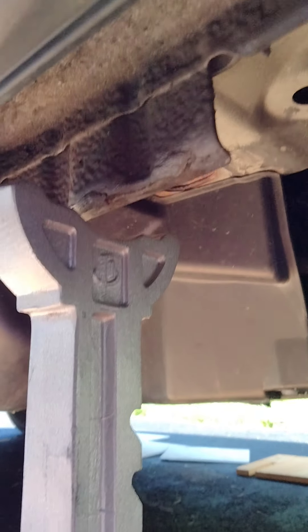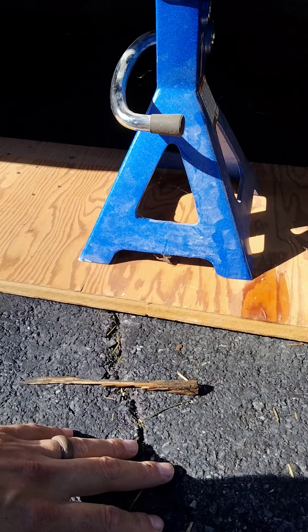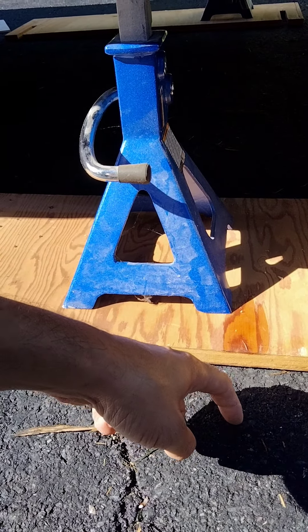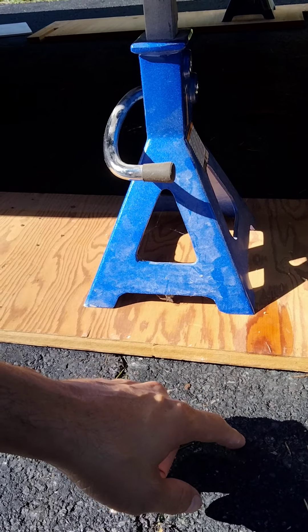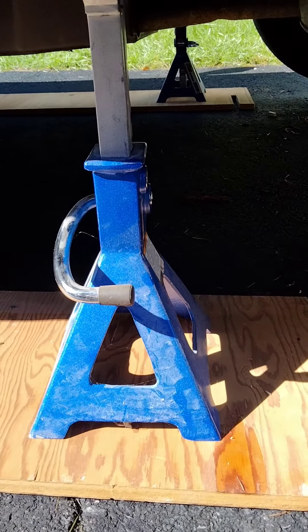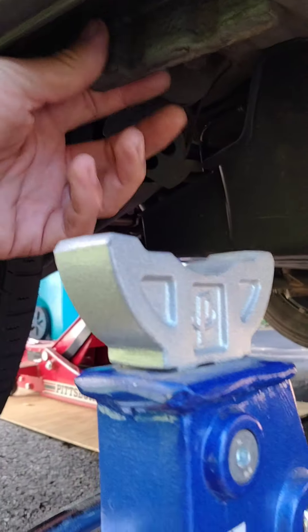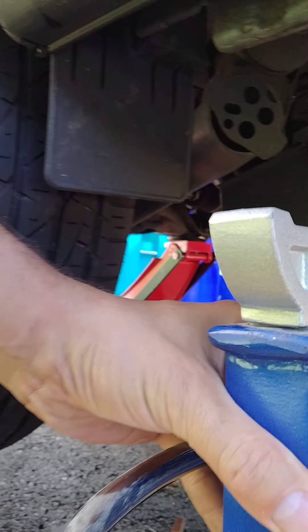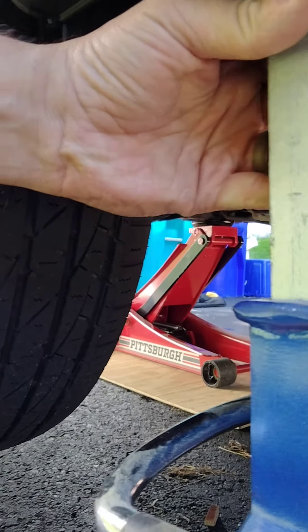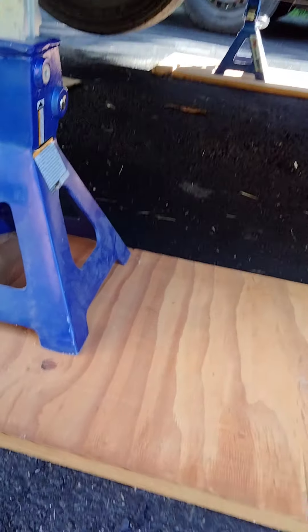I'm going to put my jack stands all the way up until they're right under that thick metal. It doesn't have to touch right away because eventually when the vehicle is lowered, it's going to be making contact. The jack stands — I usually like to put a piece of wood on the bottom to protect the ground, because the base of the jack stands can sink right into your ground. So put a piece of wood on the bottom and it protects it. Do the same thing on the other side — get that piece of metal right here and move the jack stand right under it.